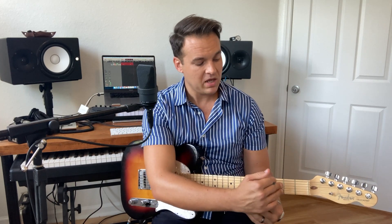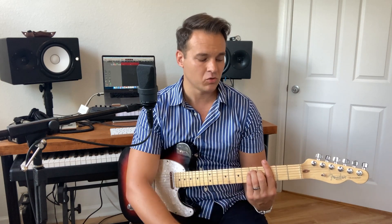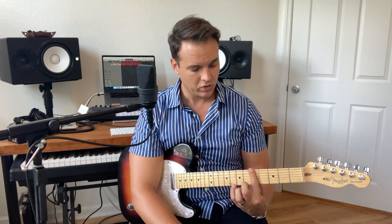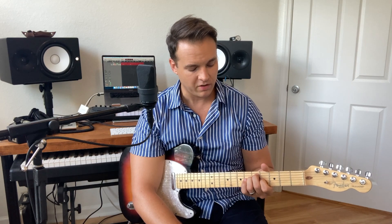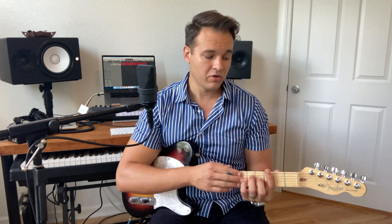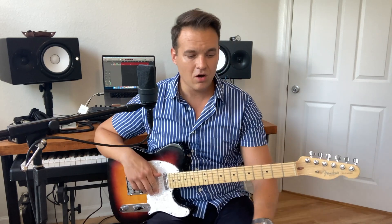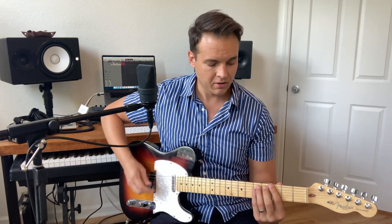I'm picturing up here in between the third and the fifth fret — this barred G chord, which is the E shape making a G chord — and then I'm picturing this position between the fifth and the seventh fret. I know those are my chord tone notes and I'm playing notes around them. I'm going to give you a pattern — I just want you to know I'm kind of thinking about those two positions.